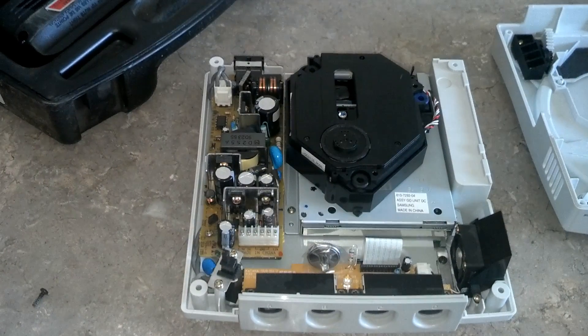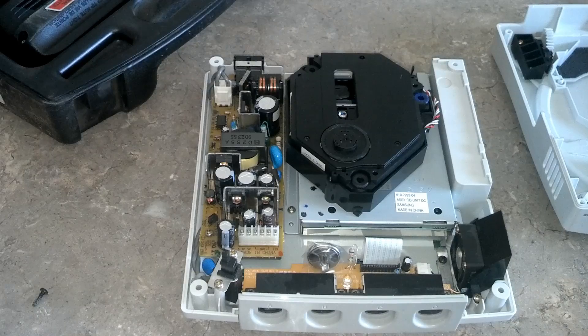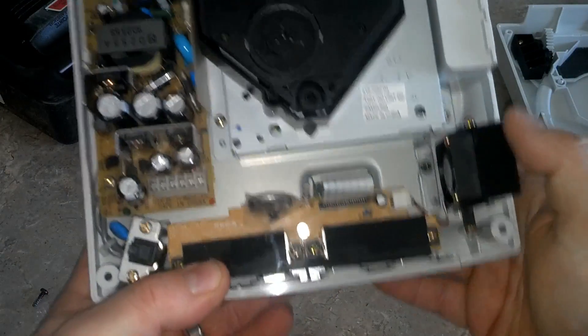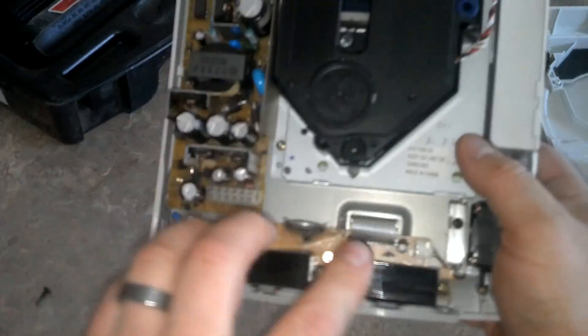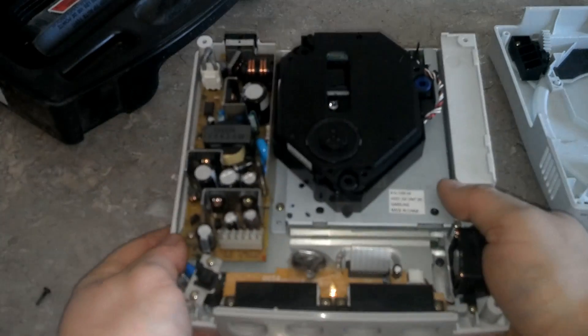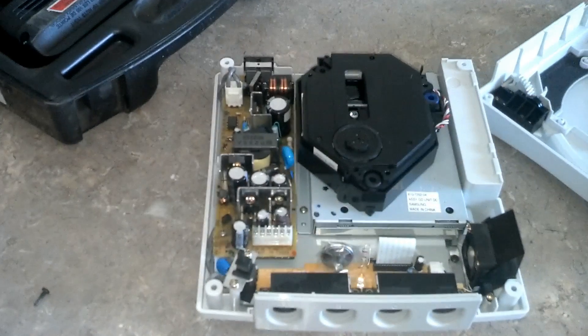I'm only replacing one since I play one machine — the other two are in my basement for when friends are over, and one's in storage. Without further ado, let's get down to this. We're going to disconnect this and roll in that part of the video.